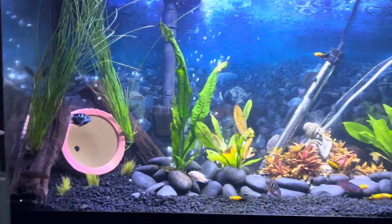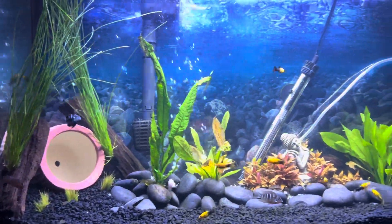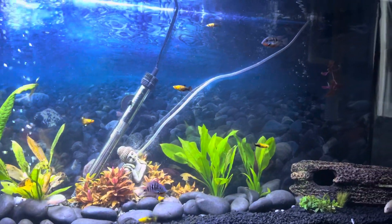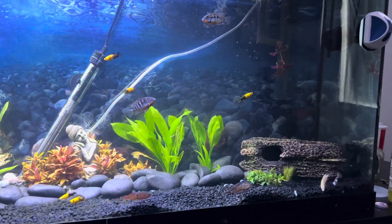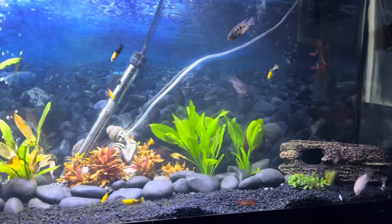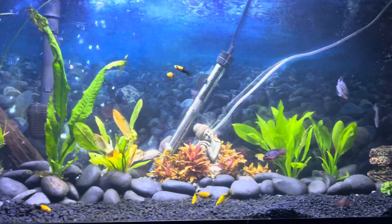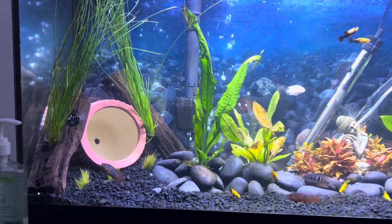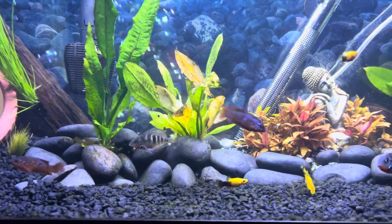What's up guys, it's your boy V coming back with another cool little update video. In the last video we had a 35-gallon tank, but now we've got the 55-gallon tank completely cycled, planted, and all fished out. Let's get some close-ups and go over some of the fish we've got in here.